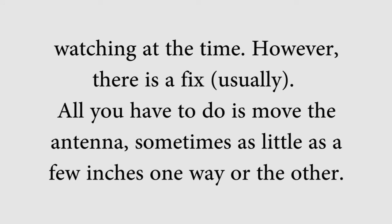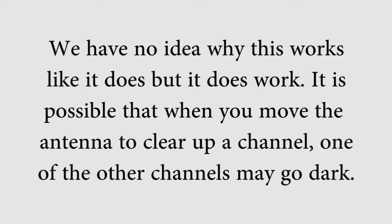All you have to do is move the antenna, sometimes as little as a few inches one way or another. We have no idea why this works like it does, but it does work. It is possible that when you move the antenna to clear up a channel, one of the other channels may go dark.